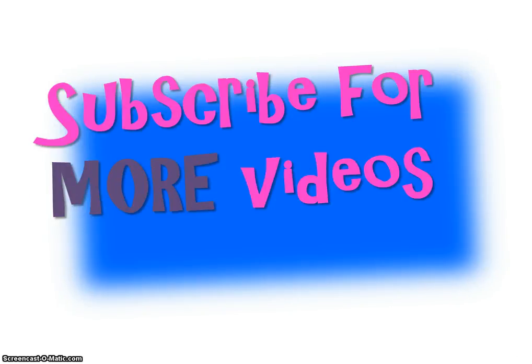Go ahead and subscribe. You'll receive more videos and have access to the ones that are already there. As I mentioned, I do work from home. If you're interested in losing weight and making money from home, click on the link MaritzaRichards.com. I love what I do. I'd love to help you too. You have a great day. Adios.